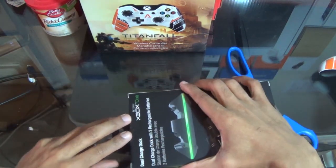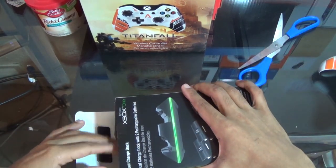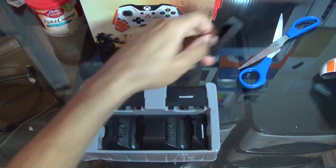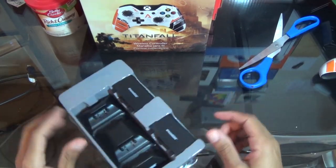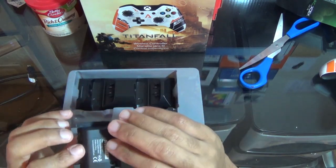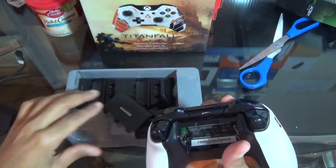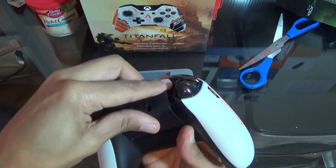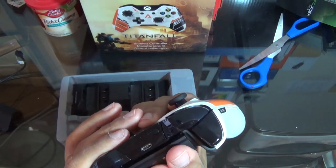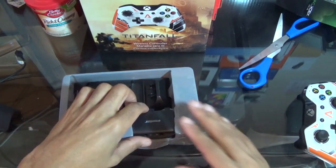Let me get right into it, just open it up and see what we got. This is what we get — nothing else comes in the box. You get the battery charger that plugs into the back of your controller, so I'm gonna plug this one in now. It fits right in there perfect.